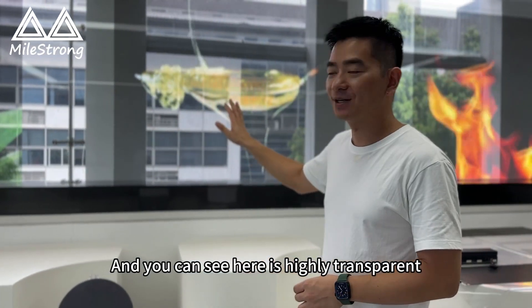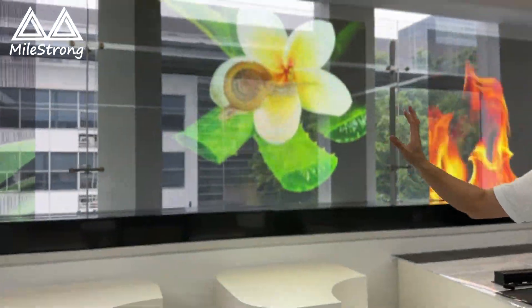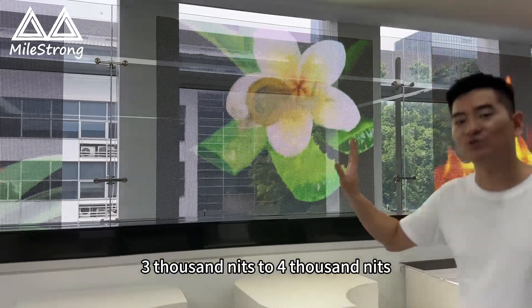It's highly transparent. And you can reach 3,000 to 4,000 nits brightness.